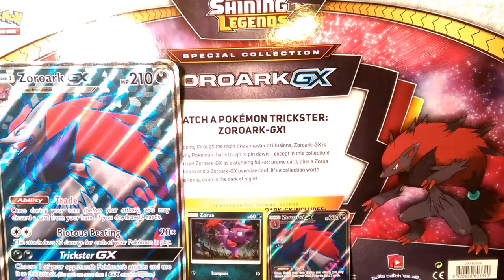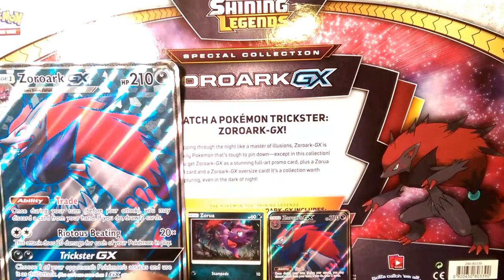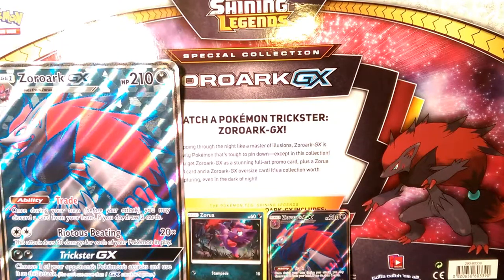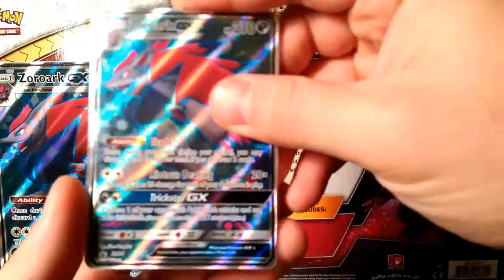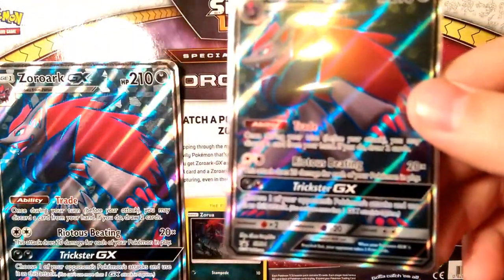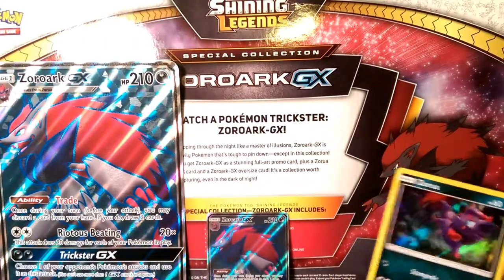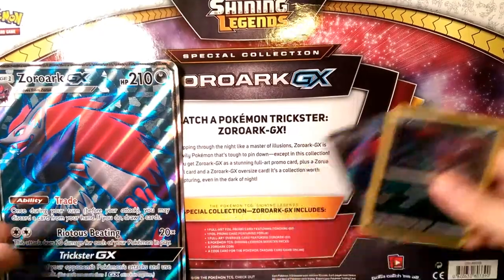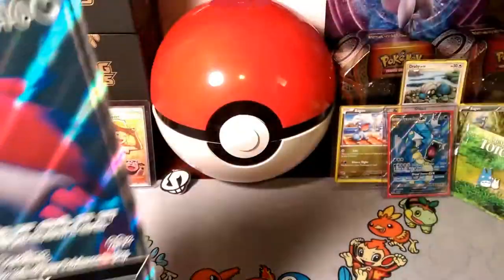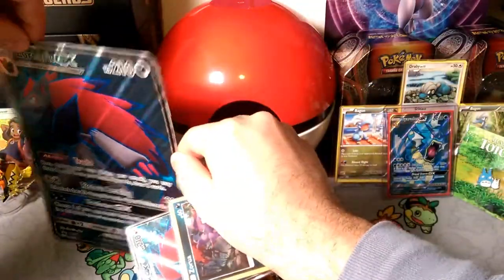People everywhere want that code, but I'm not going to freely give it here. I bought two of these boxes so I can get Zoroak GX on the TCG online — that's why I bought this in the first place. We'll go ahead and look at these nice Zoroak GX promos. It's Sun and Moon promo 84. We'll sleeve that up, and sleeve the Zora as well. The Zoroak GX jumbo is nice, textured, and shiny.